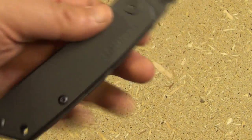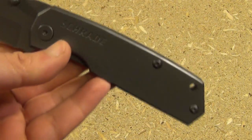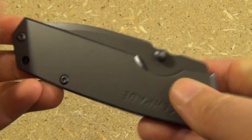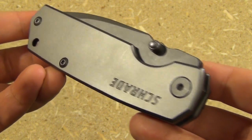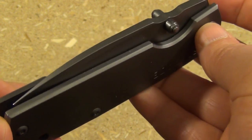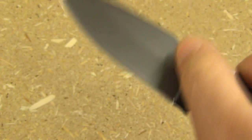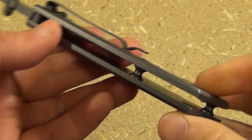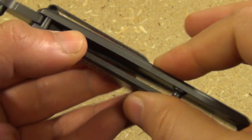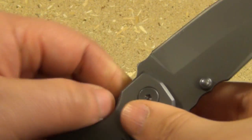This is a heavy knife — it's like nine ounces. So if you're going purely for lightness, maybe it's not for you. But for that nine ounces you get something that is solid steel. This is no way going to break.